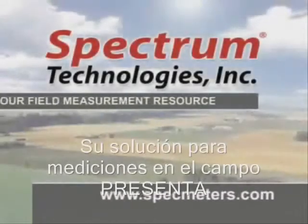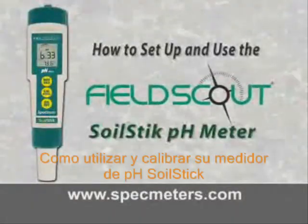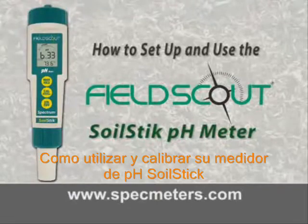Spectrum Technologies, your field measurement resource, presents how to set up and use the Field Scout Soil Stick pH meter.